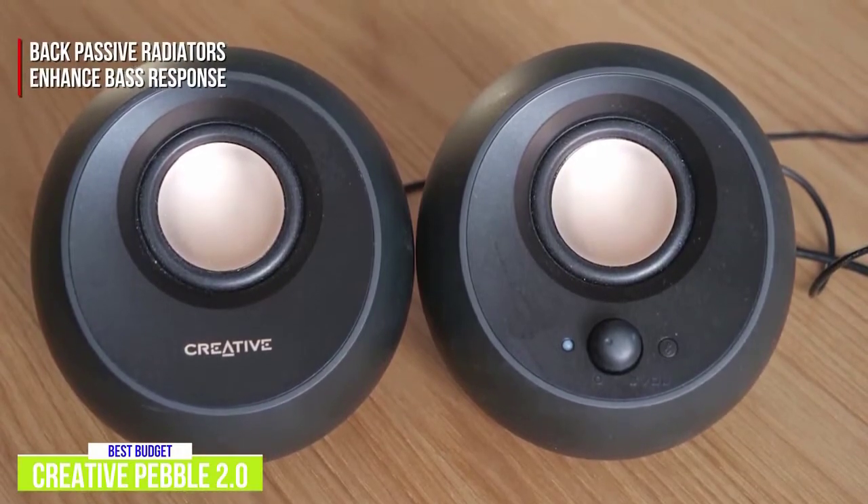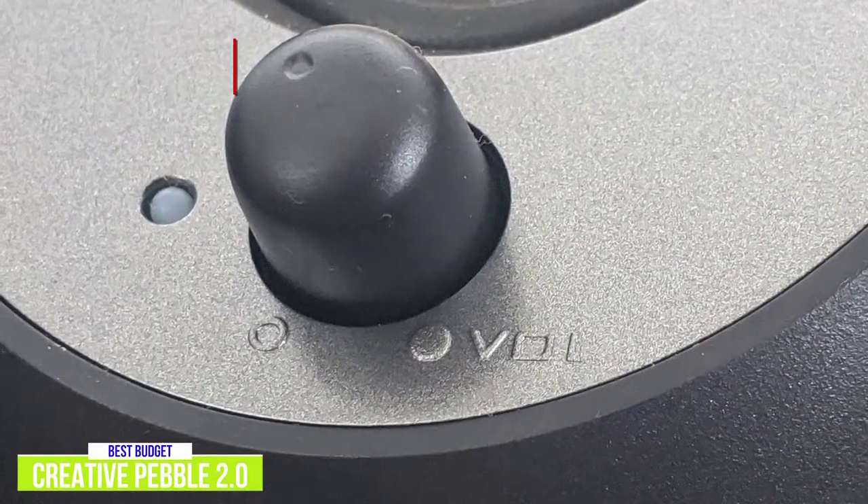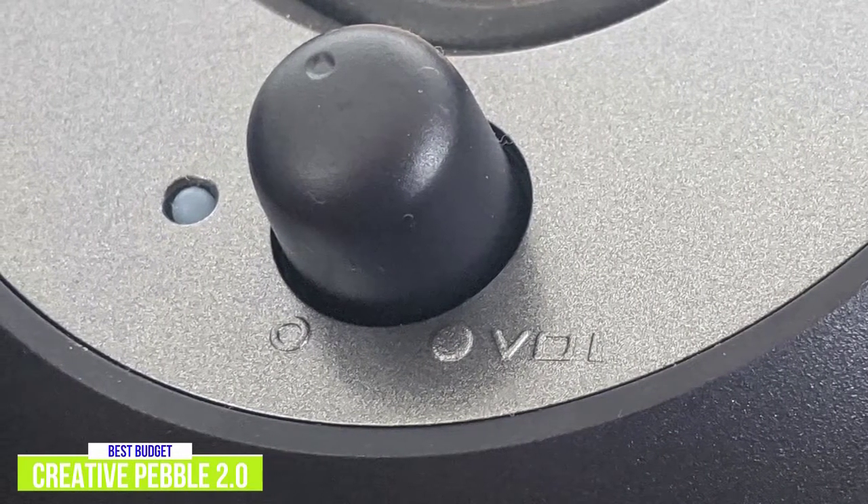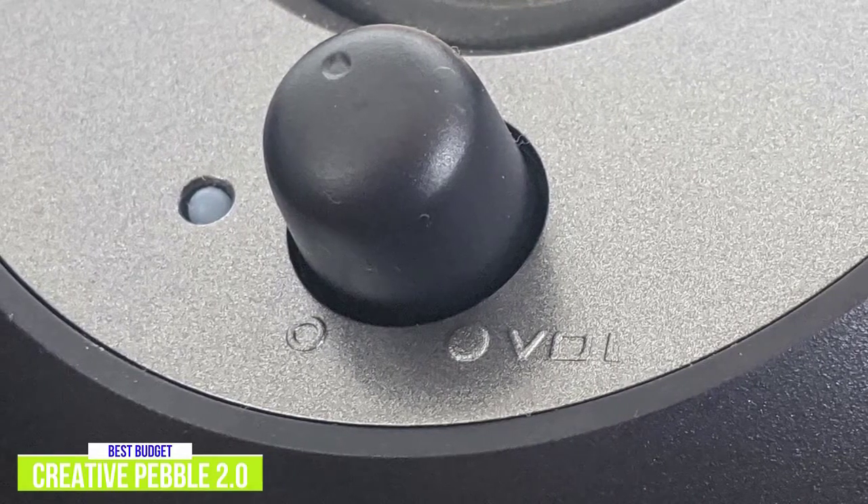The back contains passive radiators to enhance bass response. On the right speaker is the volume knob, which also turns the speakers on and off. Other than that, there's no audio control, so you'll be limited in how you can adjust the audio you're listening to.